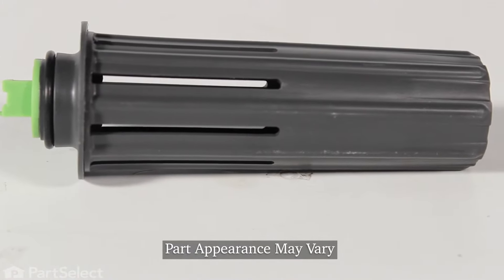Hi, it's Steve. Today, we'd like to show you how to change the flood switch on your dishwasher. It's a really easy repair. Let me show you how we do it.